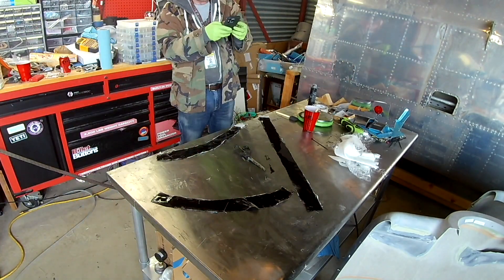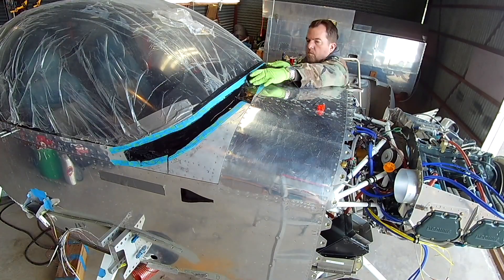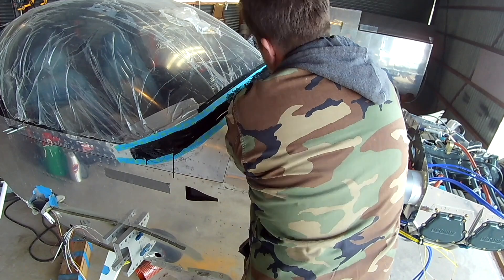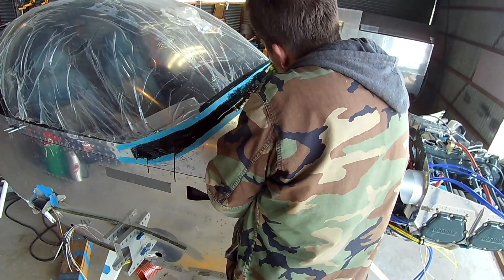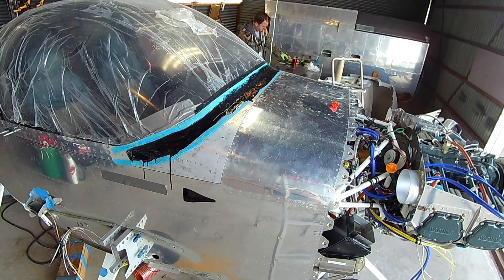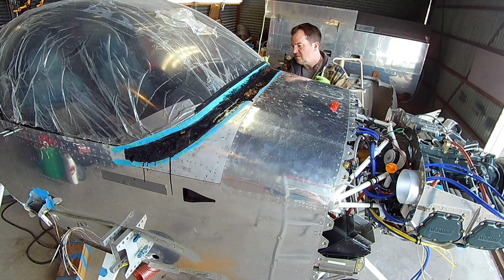This way none of the pieces wind up distorting in any way — you stick it all on the saran wrap, outline it there, and be very careful with it. Here's the canopy. We've done a couple of extra prep steps: we roughed up the bottom of the canopy and the top of the canopy frame. The electrical tape was in place, and we've added a layer of really high quality painters tape on top of the electrical tape.